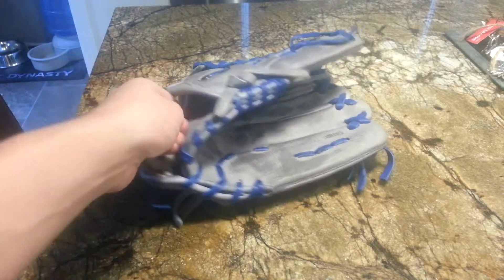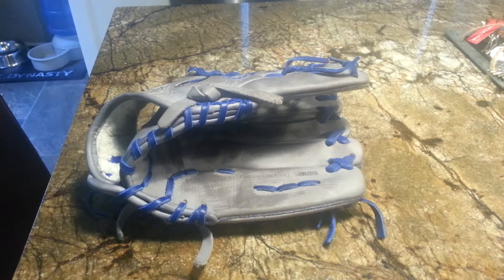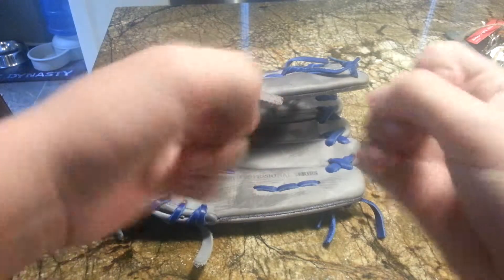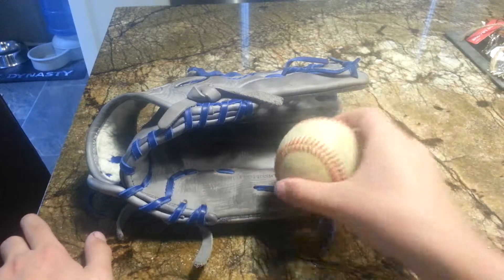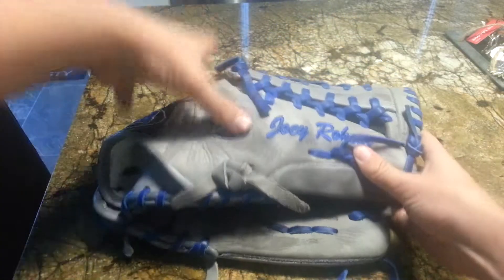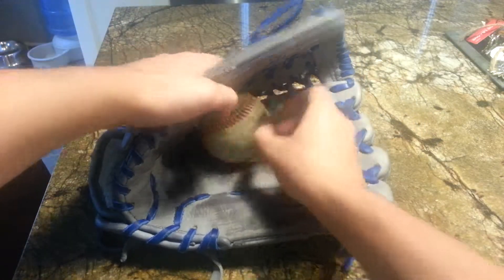It's pretty self-explanatory — you just keep doing coats. I would do about three or four, nothing too much. Once you have the coats done, just throw baseballs into it, move it around with your hands, keep squeezing. I'll show you guys the final product — actually, maybe in another video. Once you're done with your last coat, put the ball in the pocket, squeeze it, then get rubber bands and make it tight. That's what I like to do.